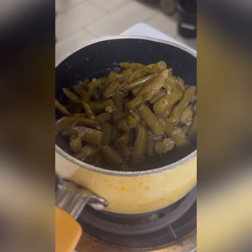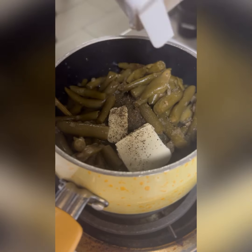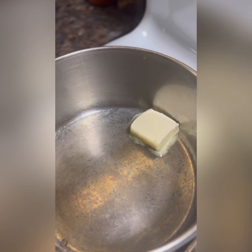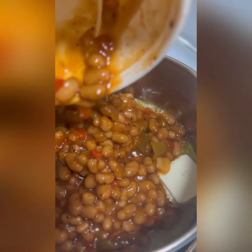The green beans, of course coming from a restaurant, were probably already pre-made, so all I did was add a little bit of butter, salt, and pepper. I then threw some butter in a saucepan because I'm also going to doctor up their spicy baked beans.